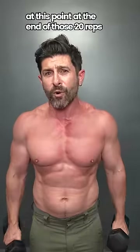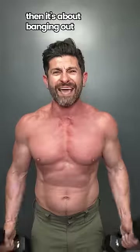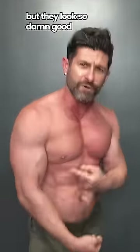At the end of those 20 reps, your biceps are going to be absolutely screaming, but you're not done. Then it's about banging out 10 quick rotating bicep curls. They're burning, they're screaming, but they look so damn good.